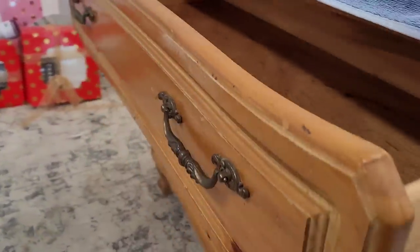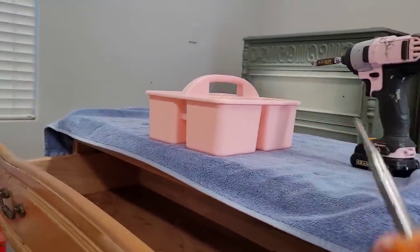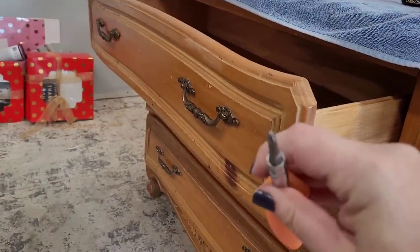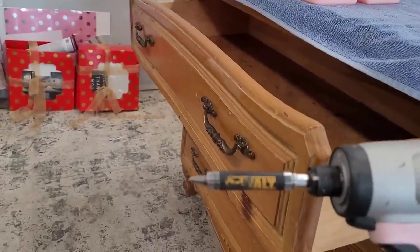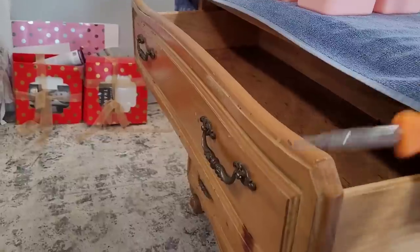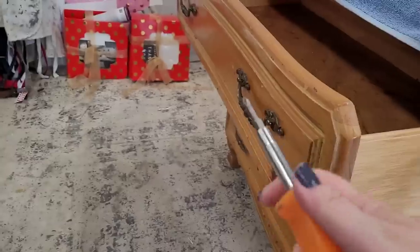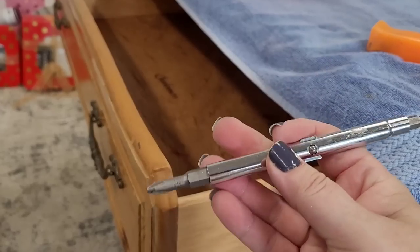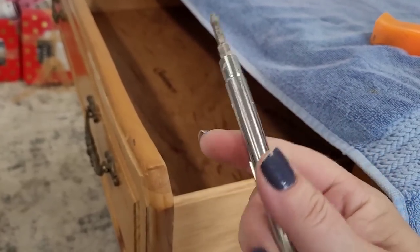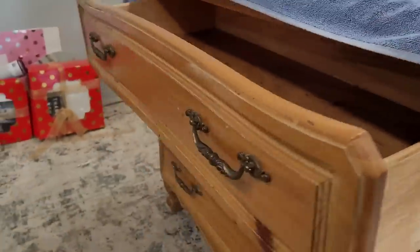You need to have the right kind of screwdriver to get your hardware out. This is a more modern piece, probably made in the 80s or 90s, so the screws are Phillips head. My favorite screwdrivers are these six-in-one screwdrivers from Home Depot — you can flip the tip around and it's got Phillips and flathead all in one. I've got at least ten of these floating around my workspace.